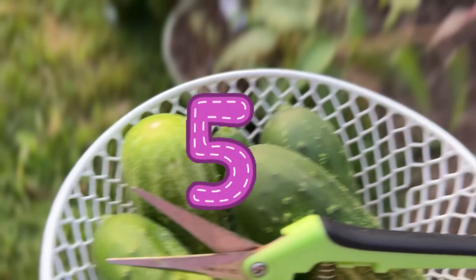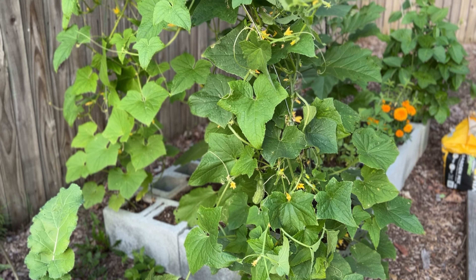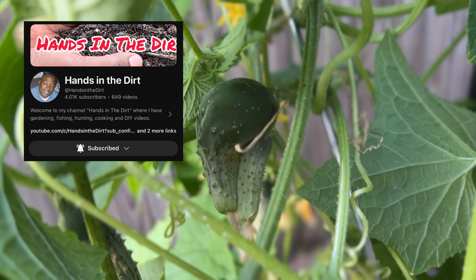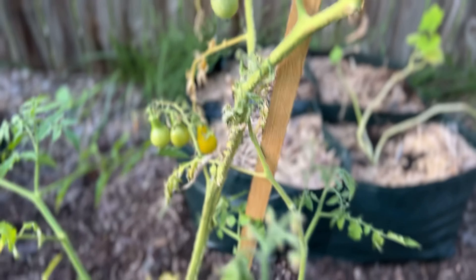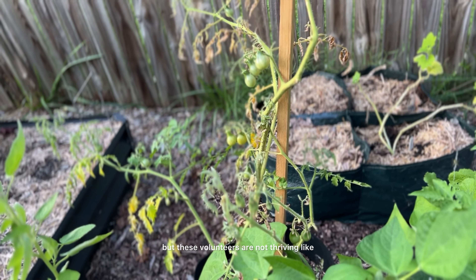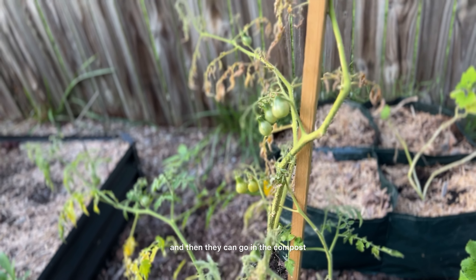I am so ready for the fall when the bugs die and go away, because then I don't have to fight them for my gigantic greens. So, five cucumbers today! And there is another one I could have got but I'm going to leave it until tomorrow because there are a couple more in there. That tomato plant right there that looks sad was a volunteer as well — it just volunteered out of that grow bag. It's a yellow pear tomato, and a lot of my volunteers are that. These volunteers are not thriving like the originals were, so I'm just going to harvest what I can off of them and then they can go in the compost.